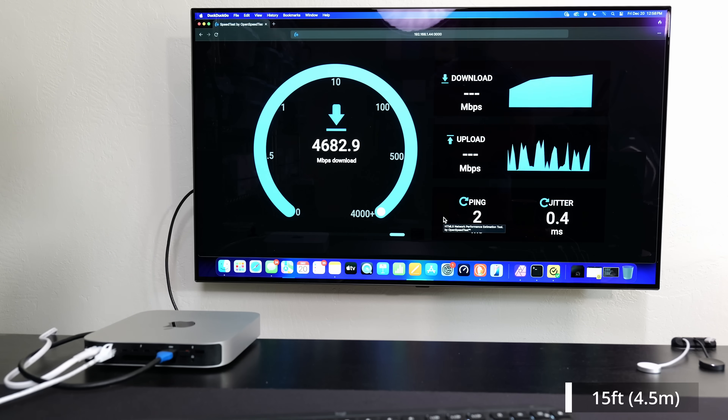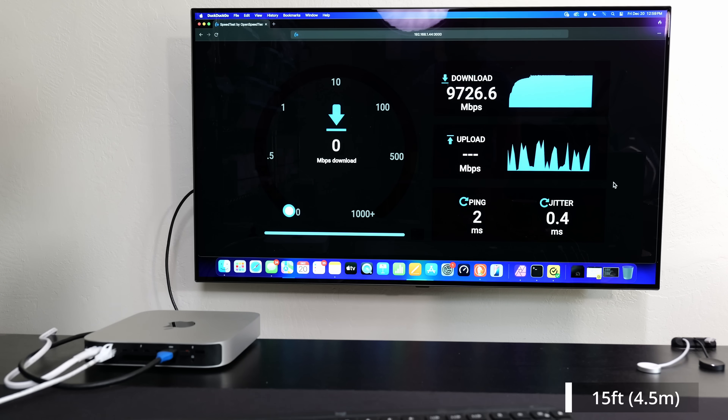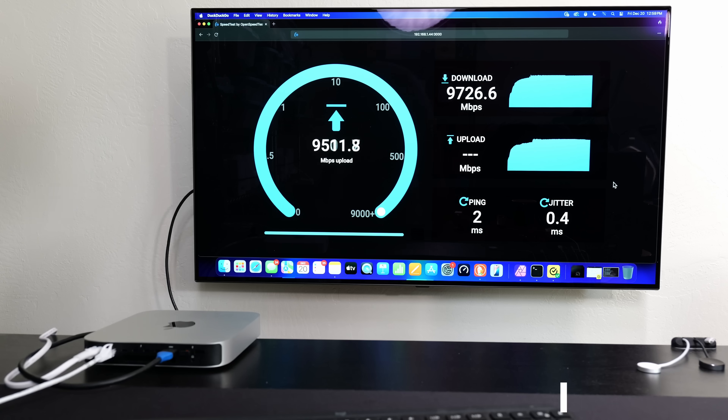I connected the 15-foot cable, which is around four and a half to five meters. We're getting pretty much the full 10 Gbps — slightly less but basically there — and the upload is doing just fine as well, at around 9.7 Gbps both ways.